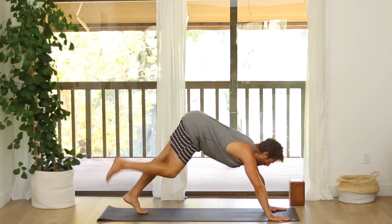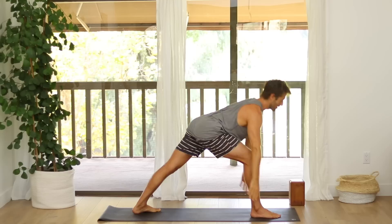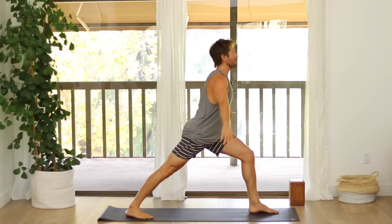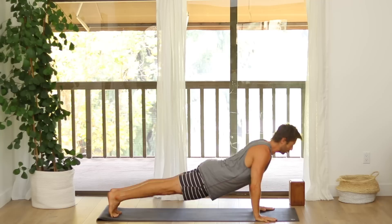Step your right foot up to your right thumb. Set up your back heel for Warrior One. Inhale, raise your arms up. Exhale, chaturanga. Inhale, upward facing dog. Exhale, down dog. Step your left foot, set up your back heel. Inhale, come up — Warrior One. Exhale, chaturanga. Inhale, upward dog. Exhale, downward dog.